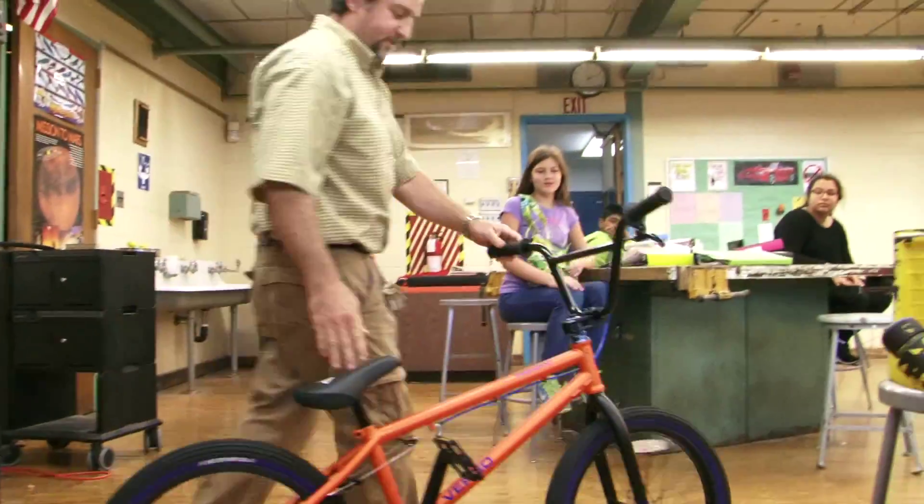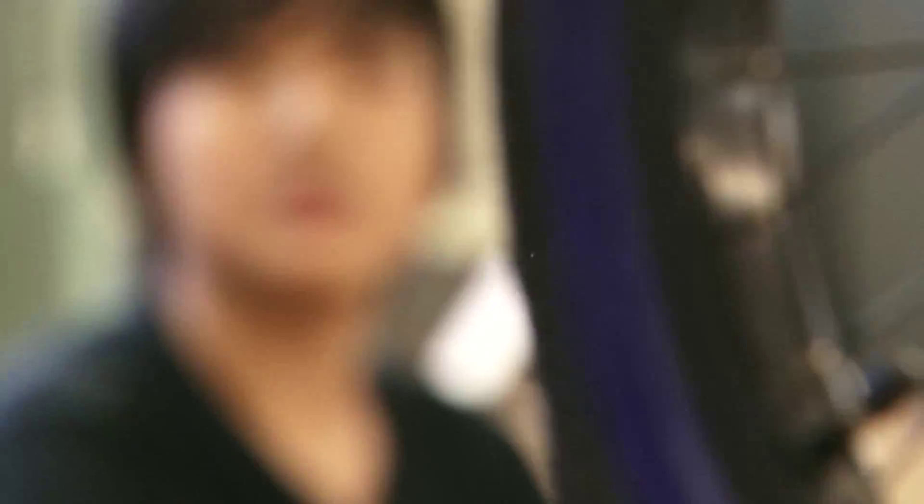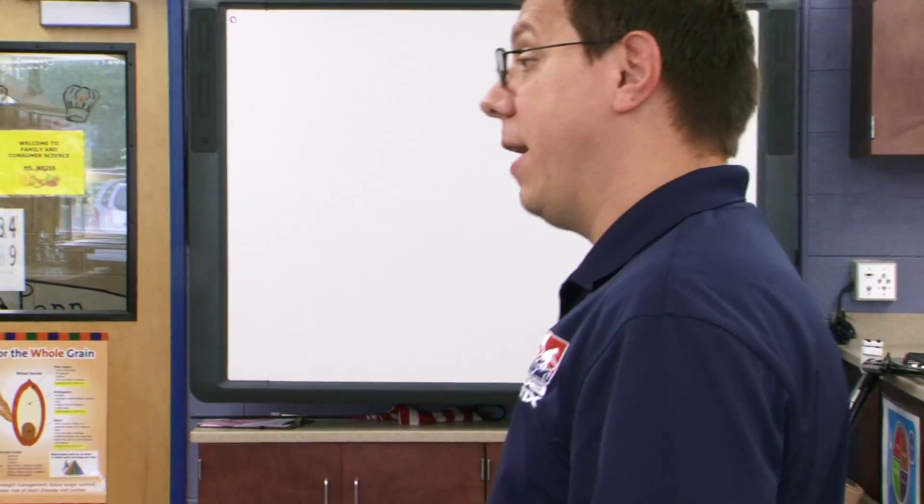So, this is what you guys are going to be putting together. Is it a BMX? This is a BMX — these are racing BMX bikes. My goal today is to really answer all of your questions and help you understand what we've learned over the year and a half of having this program out there with kids.